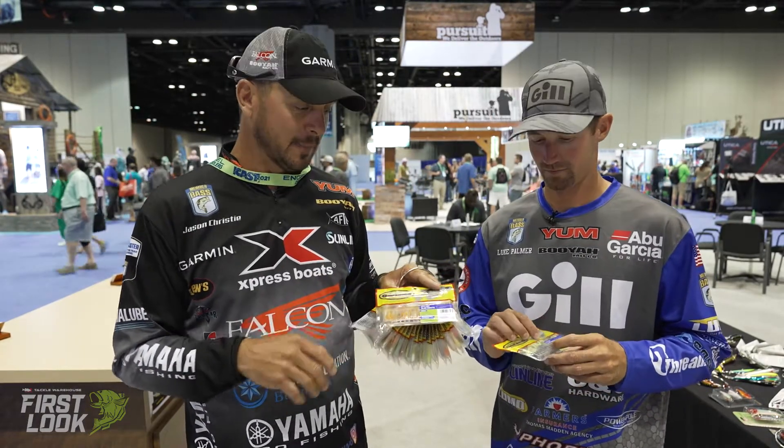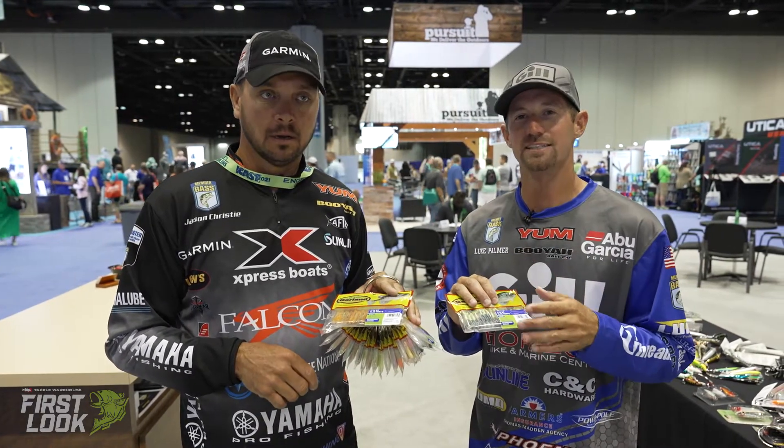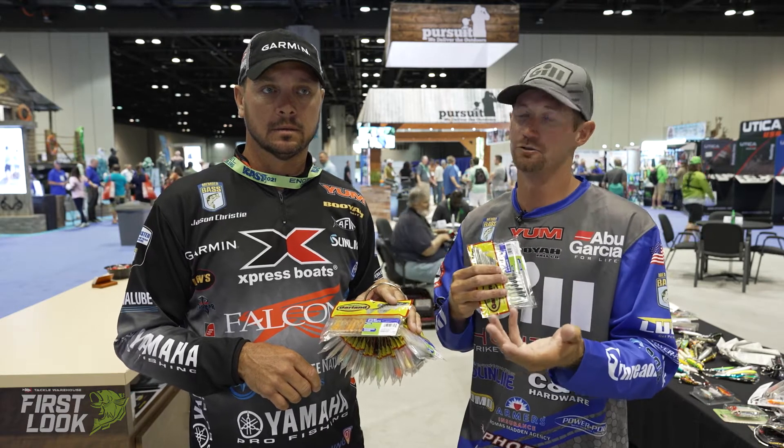I think this is where this bait is going to come in handy. It's got a little more of a subtle profile to it. The tail has a unique design — the subtleness and how it works, going back and forth, is really what pulls in crappie, especially in that ultra clear water.